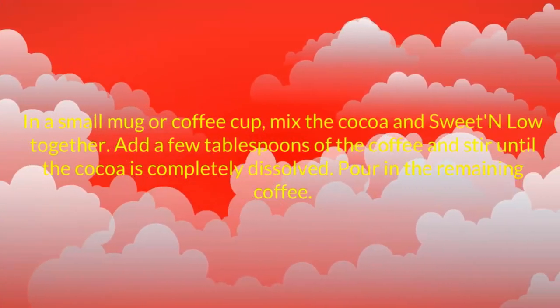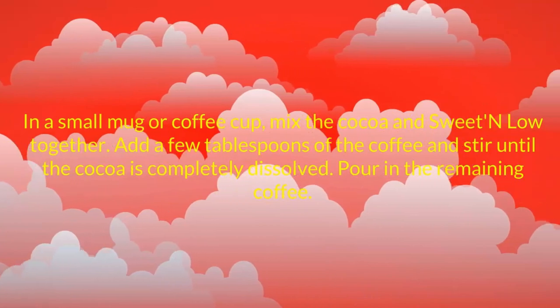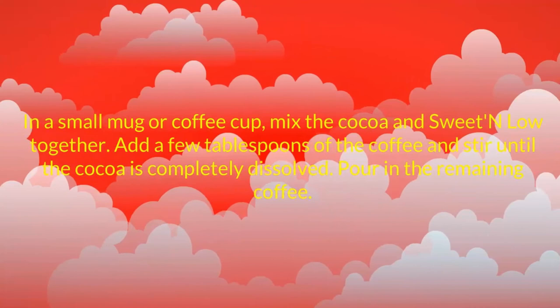Directions. In a small mug or coffee cup, mix the cocoa and sweetened low together. Add a few tablespoons of the coffee and stir until the cocoa is completely dissolved.